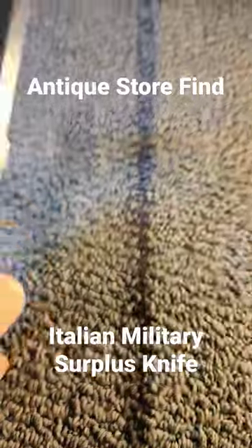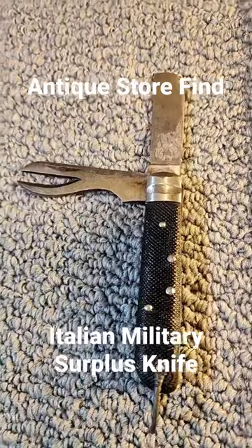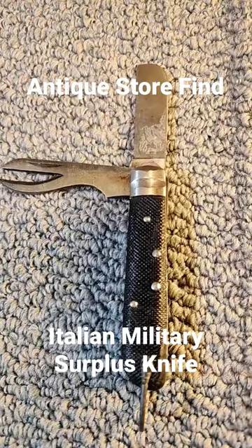And of course, it has a bale and a clevis. It's in pretty good shape, but I think it's a good candidate for a refurbishment. So be looking forward to that video coming up soon here on Knife Delights.